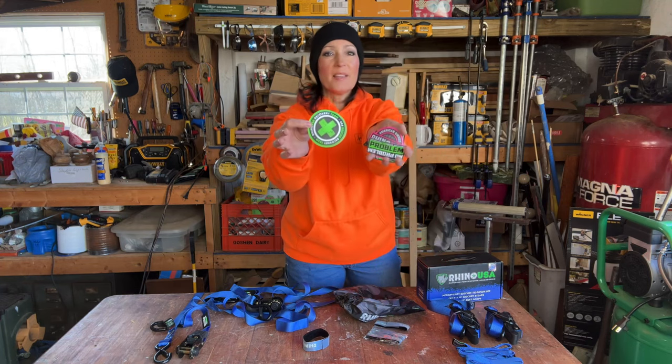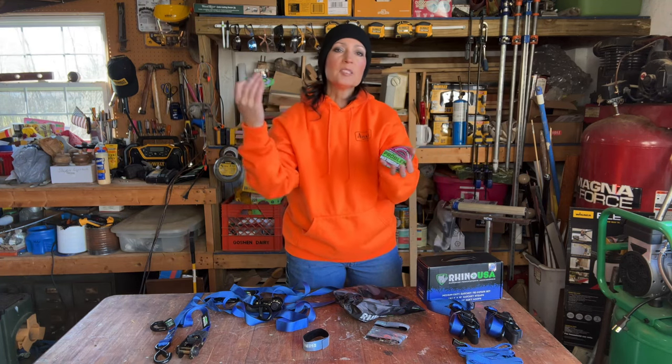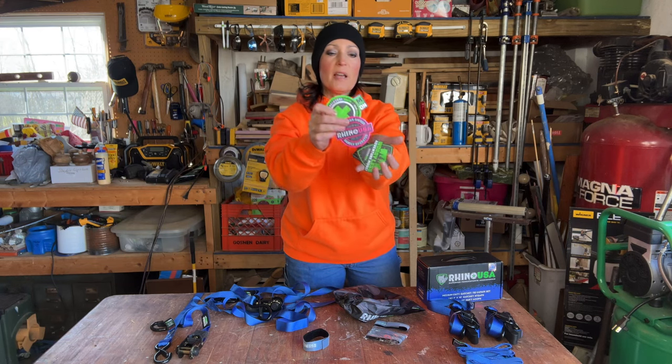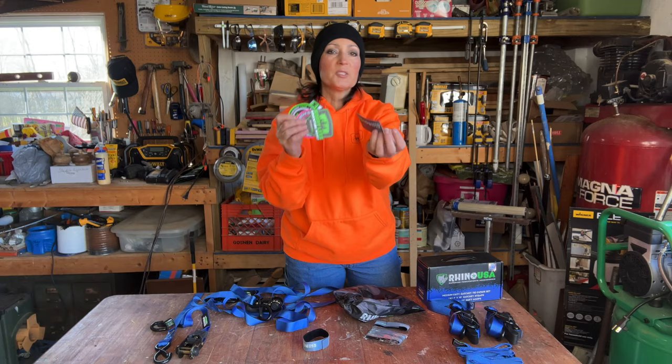They also threw in this handful of shop stickers. You could put some on your wall, some on your toolbox, maybe some on your vehicle. There are about five of them here and they're all different — that's kind of a nice little touch.